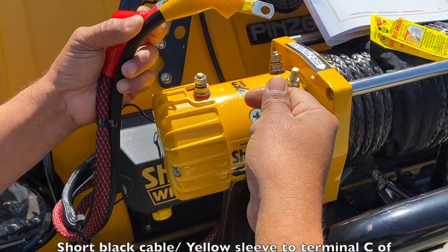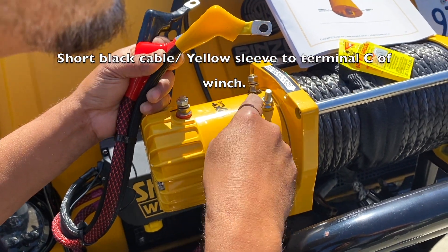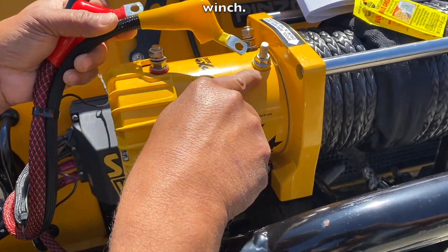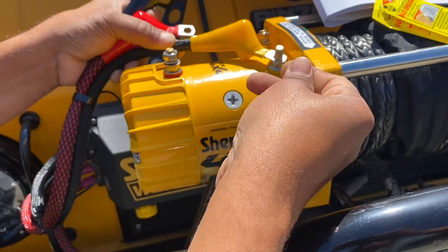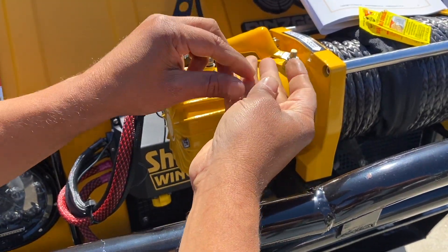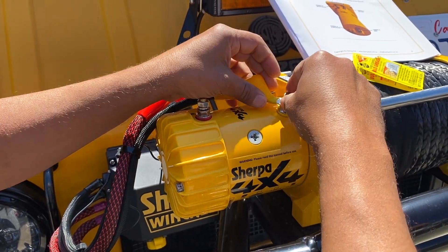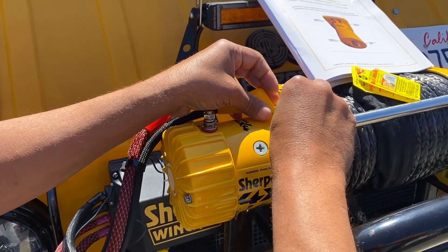The first one we're going to connect is the short black cable with yellow slip, connecting to terminal C — yellow. Right there, you can see the little yellow right there. I'm going to put the flat washer first, then the locking washer, and then the nut.